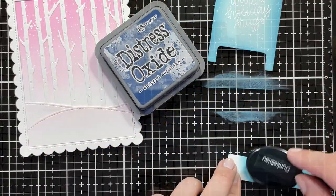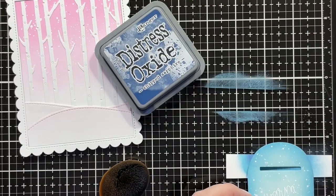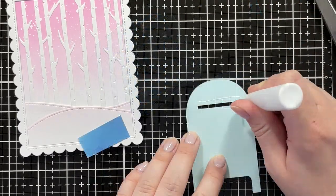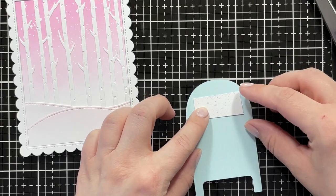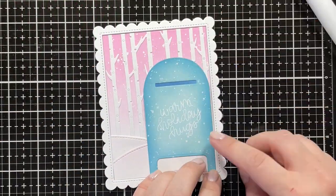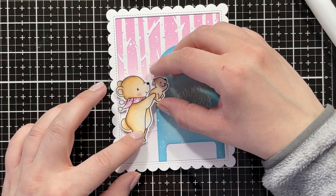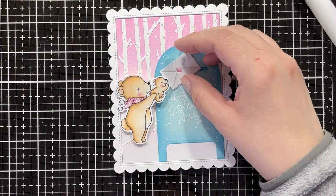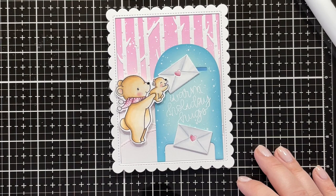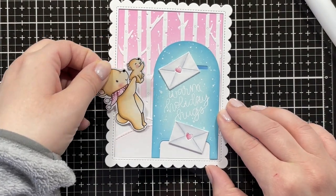I just adhered the panels inside the card base, then realized the slit in the mailbox needed to be covered, so I used a piece of cardstock with Broken China and Chipped Sapphire to make that a bit darker since it would be on the inside. I used foam tape and liquid glue to adhere my mailbox down, and also added foam tape to the back of my bears, figuring out the placement where everything needs to go.